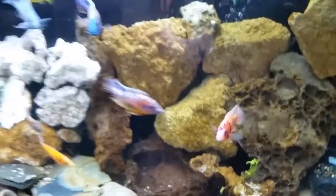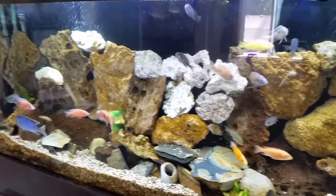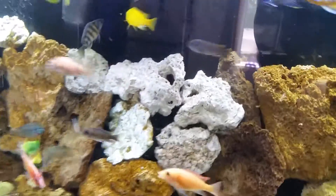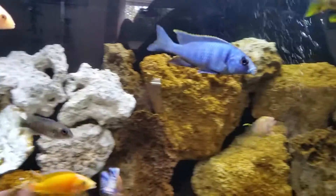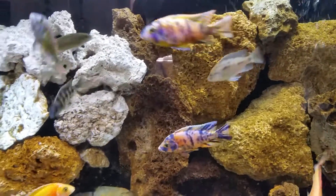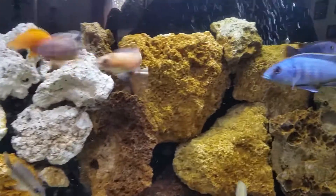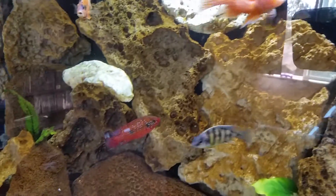This is my 130 gallon African cichlid tank. They're still young so they're still developing colors, and you can see them as they're starting. They're all under some LED light which I don't think comes through very well on the camera, but there are some very, very pretty fish in here.